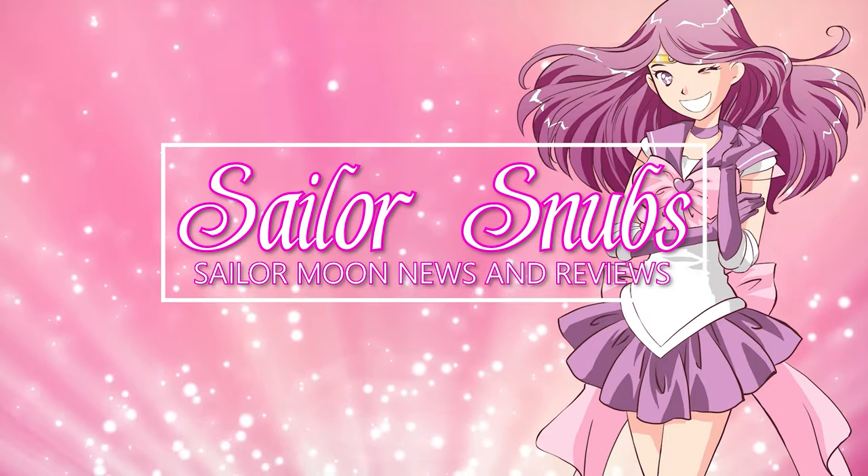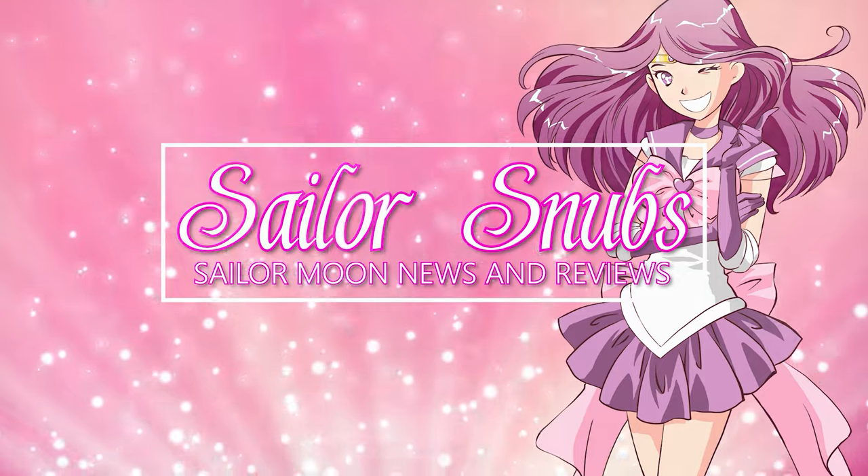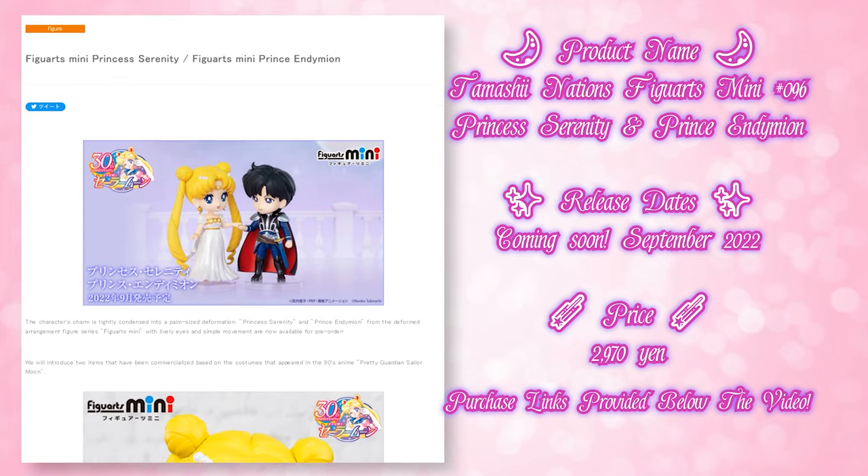Hello Sailor Guardians, my name is Sailor Snubs and I am probably going to regret making this video. Over the course of the past year or so, I have been collecting all of the Figure Art Minis so that I could do a big unboxing video for you and I think today is that day, because apparently Bandai Spirits is just continually going to be releasing these Figure Art Minis, so if I try to wait around for all of them to come out, I'm going to be waiting a very long time.